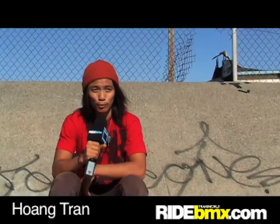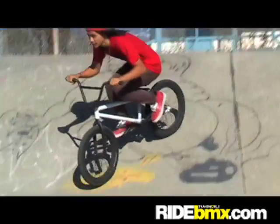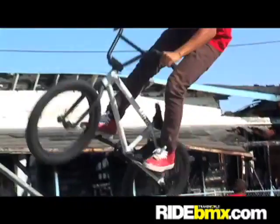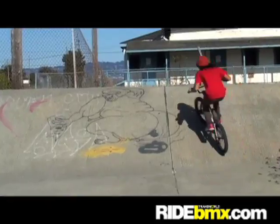My name is Wong Tran and we're on RideBMX.com. I'm here to teach you how to bar spin. Basically when you start, you want to try to bunny hop and just try to tuck your seat and get used to the feel of being in the bar spin position. Once you get used to that, the only thing left to do is toss the bars.